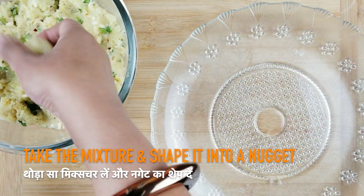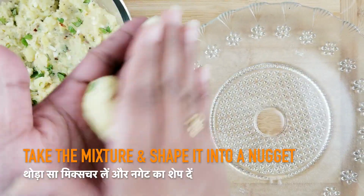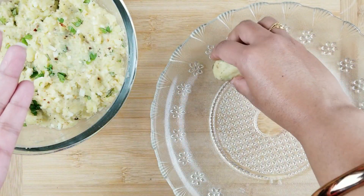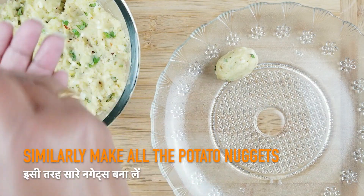We will now take a small amount of potato mixture and roll it into a cylindrical structure to give it a shape of a nugget. Similarly, we will work with the rest of the potato mixture.